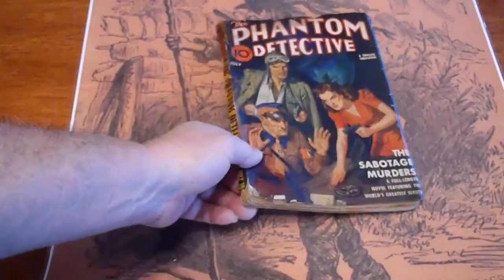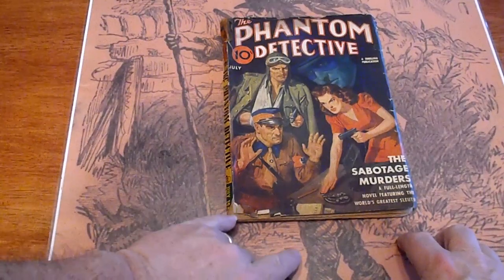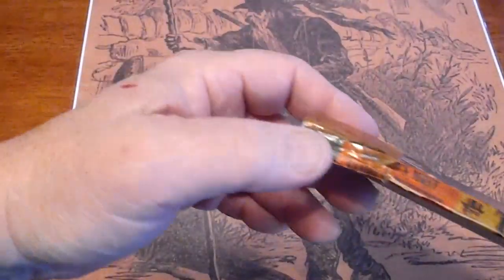Phantom Detective, July 1941. A couple of pieces missing down here. Some chipping across the top. A piece of tape there on the spine.